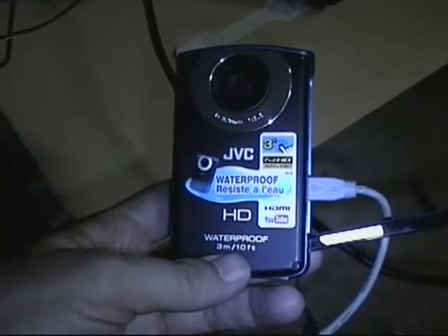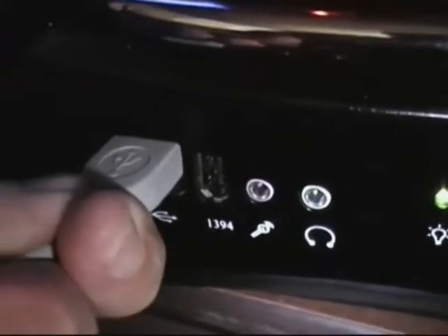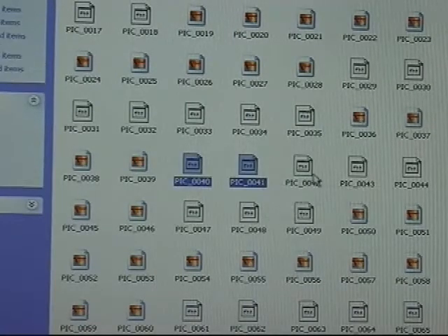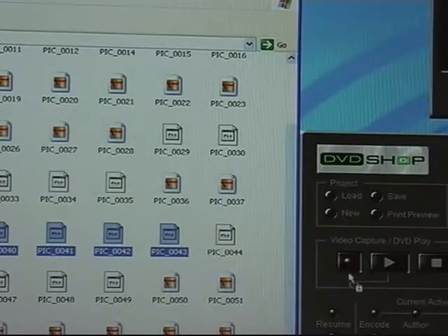Now you are ready for the file transfer from the camera. I'll plug in the USB cable and the files on the camera appear. These are MPEG-4 files and I will select four of them and drag them directly into the interface of DVD Shop.